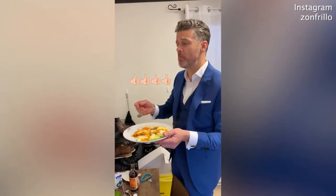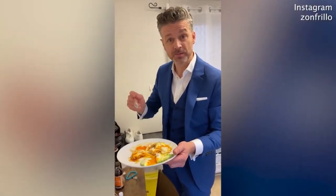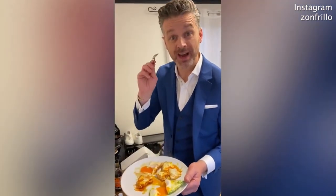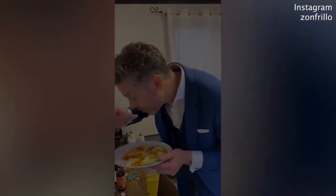Green chilli sauce. That's full of flavour. Four different egg dishes in two minutes. There is no excuse for rubbish food. What are you going to put in your egg dish?